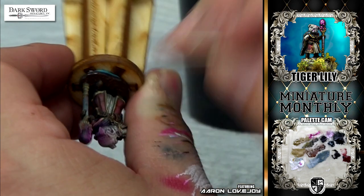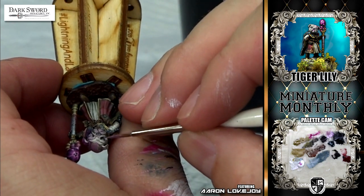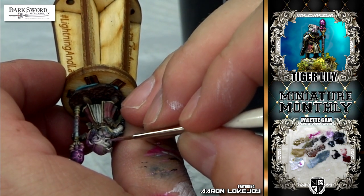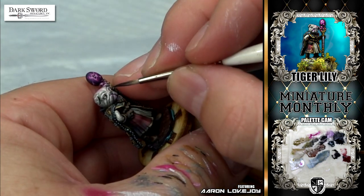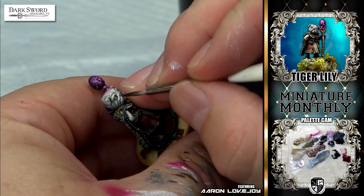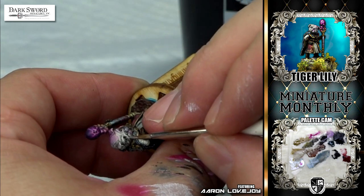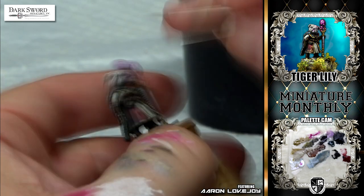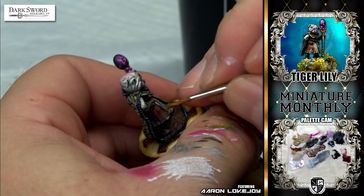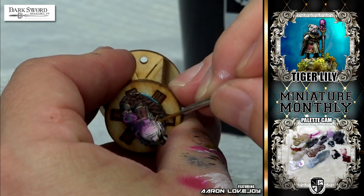Then I moved on to the eyes. I always start with a pinkish gray and work that up to a cool gray. I learned that from my good buddy Kirill Konev when he came out to teach classes. I'm just like you guys — I'm constantly learning, trying to learn new things and better my craft. Anyway, he taught me how to do eyes and I really like the look. It looks very natural and very alive with those pinkish tones at first.